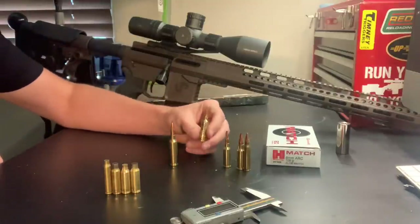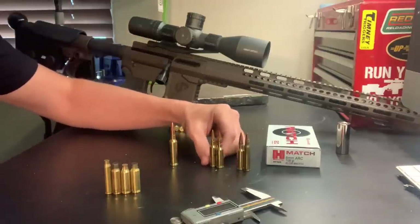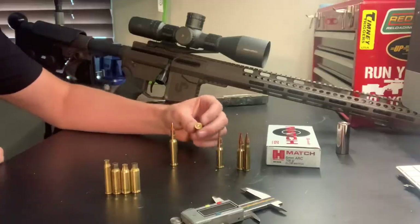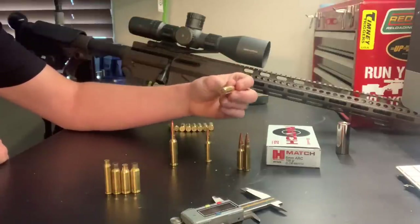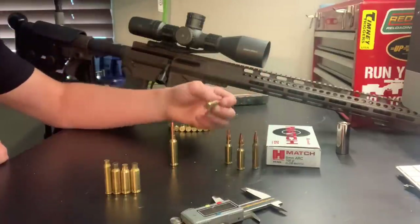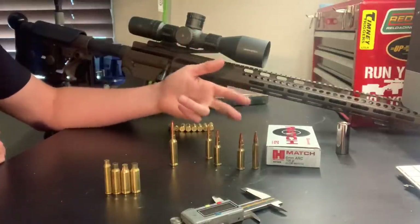Speaking of the Valkyrie, I've got a .224 Valkyrie here with a hand-loaded 95 grain Sierra Match King. Comparing it to the 6mm ARC, the case length is just a little bit longer and the shoulder sits a little further forward. But the diameter of the case head is smaller than the Grendel bolt face — the 6mm ARC uses the Grendel bolt face. So the 6mm ARC is a fatter, shorter case than the Valkyrie, and the same comparison applies to the .223, which has the smallest bolt face. The Valkyrie uses the 6.8 SPC/Valkyrie bolt face, and the 6mm ARC uses the 6.5 Grendel bolt face.